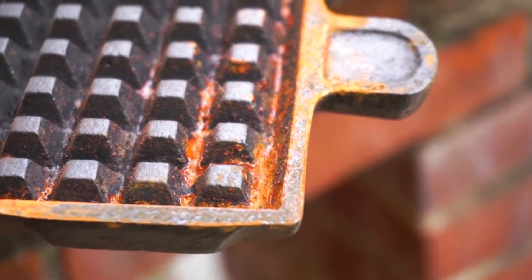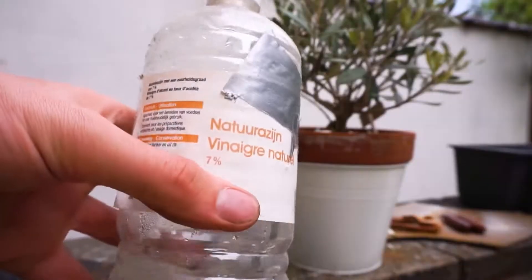In this video, I'll show you how you can remove rust. For that, we'll need some white vinegar.